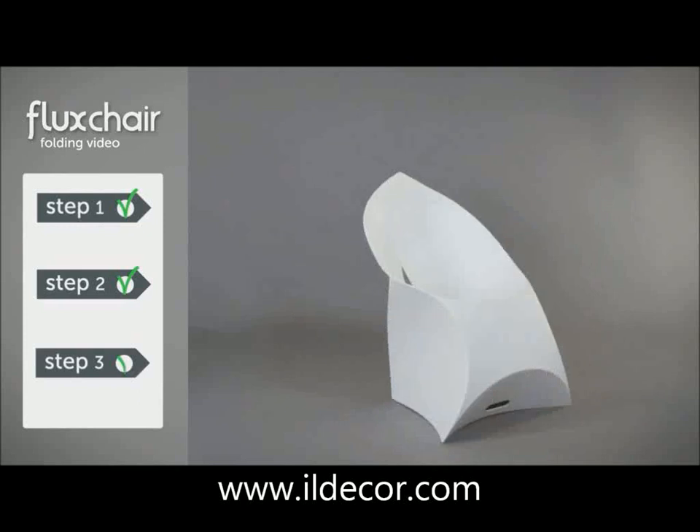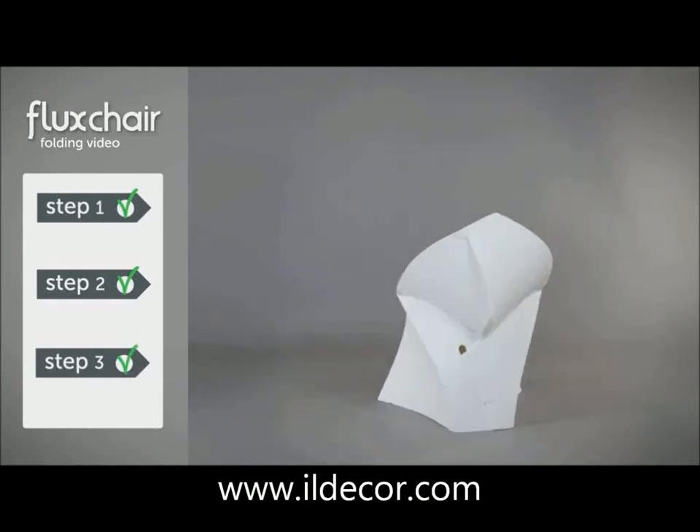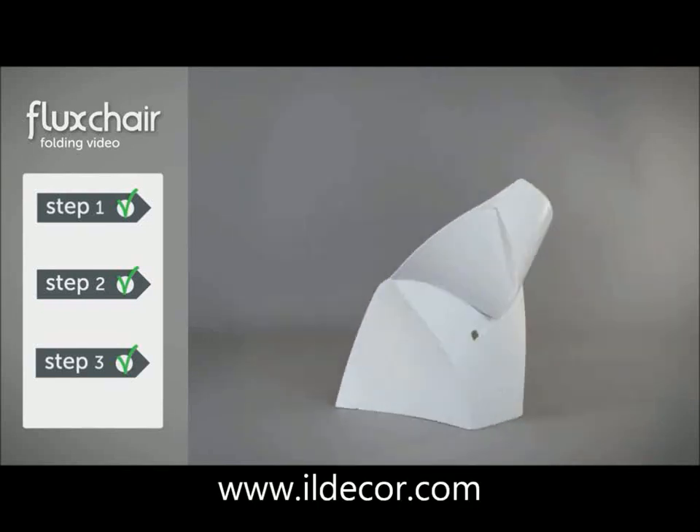Congratulations! You've now completed your Flux chair. If you want to turn your chair back into an envelope, Tom will explain how in the Flux chair's unfolding video. For now, enjoy!